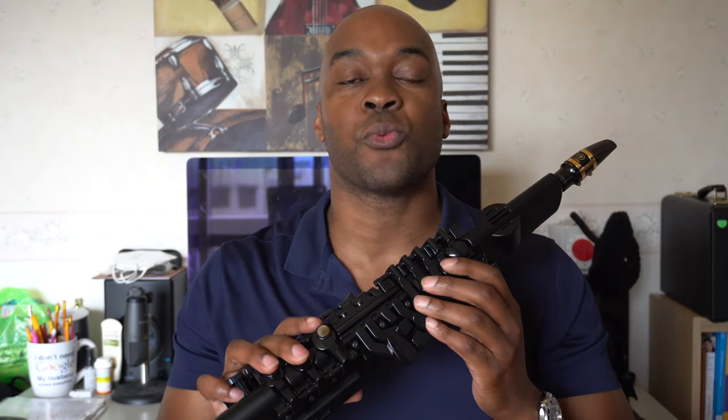This is the Yamaha YDS-150 Digital Saxophone — Yamaha's first digital saxophone. Yamaha characterizes this as a digital wind instrument, and I'm not sure of the exact difference between that and an electric wind instrument, but this is by far the most realistic-feeling saxophone digital wind instrument to date.